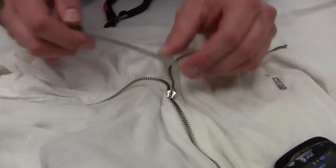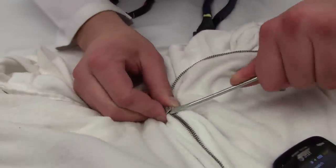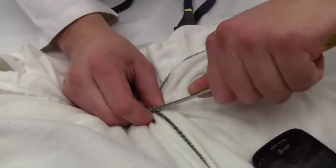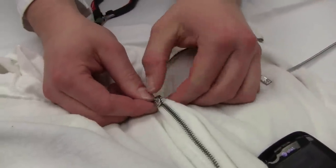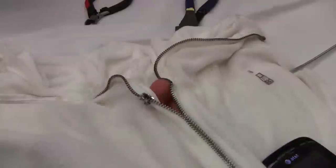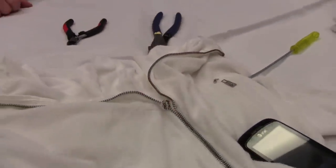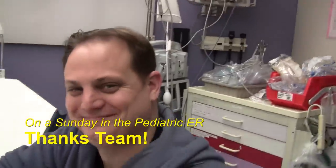You can go from the backside — give that a shot. There is an article that talks about using a flathead screwdriver. There we go. Congratulations. My finger feels better. Thank you, team. You did a wonderful job. Good work, everybody. You got it.